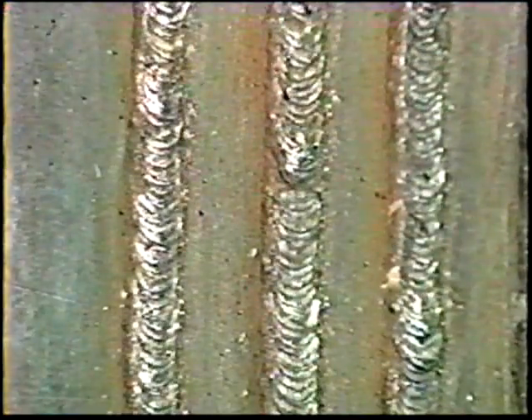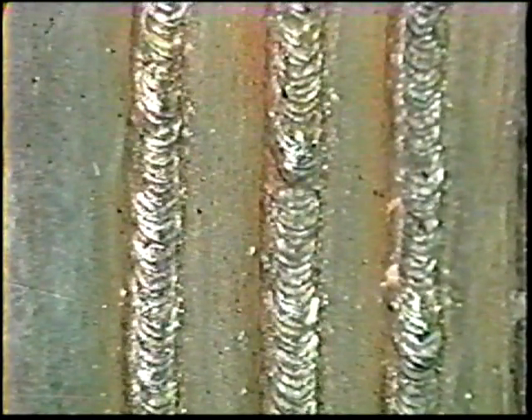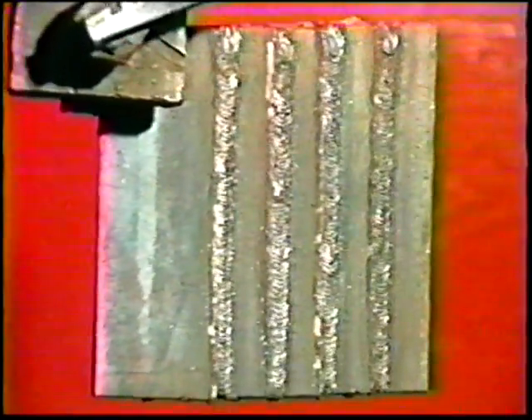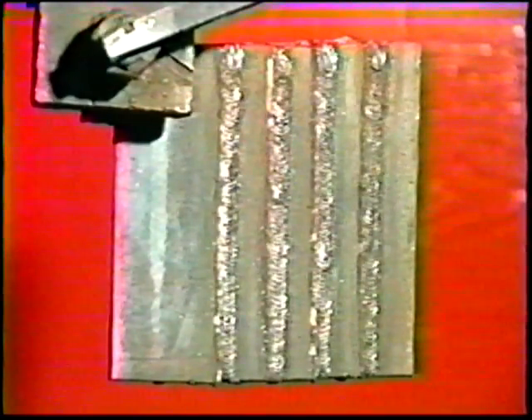When the first side is complete, allow it to cool, clean off the slag, and inspect it. Turn the workpiece around and use the same procedure to weld the remaining joints. Then call the instructor inspector to inspect the welds.